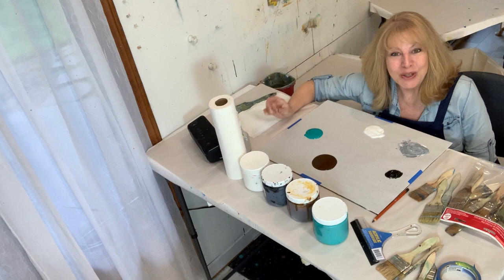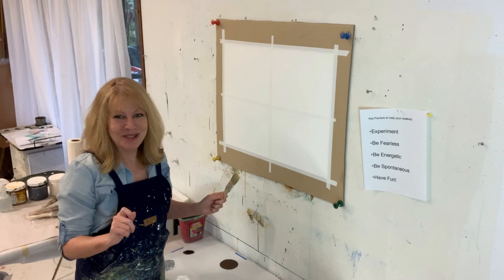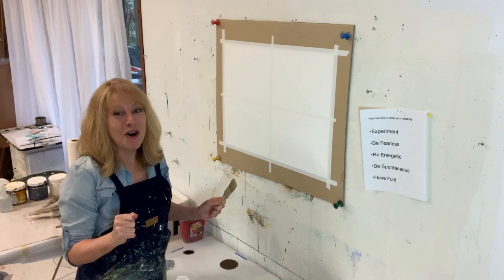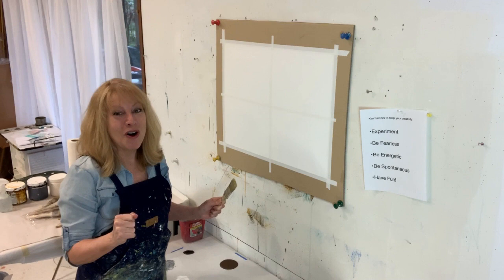For this demo I will be painting with two colors plus black and white and a pre-mixed gray. My colors are blue teal and transparent yellow oxide. The purpose of this exercise is to be very energetic, to be spontaneous, and most of all have fun. So we have to do it really quickly and be fearless. Alright, let's do it!